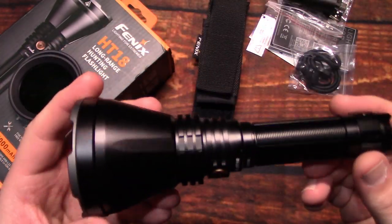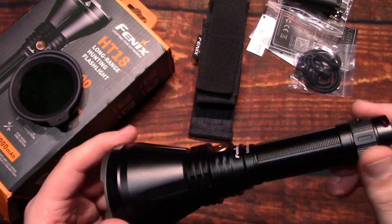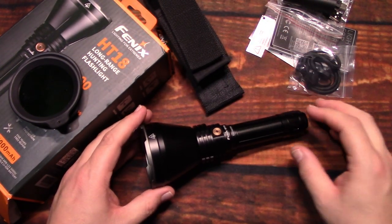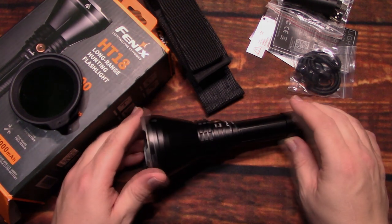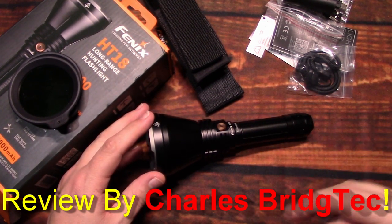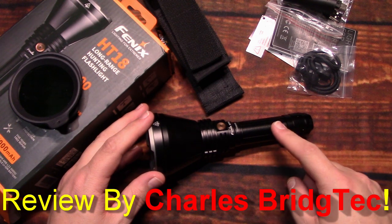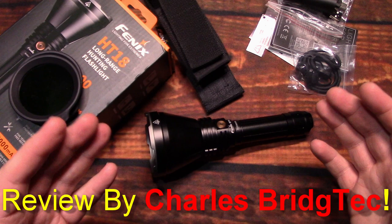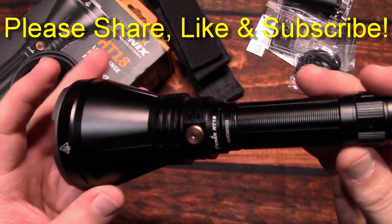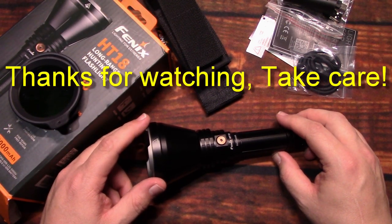Really a solid build quality on this — looks great, I have no complaints with this light at all. Fenix very rarely disappoints — they do really well with their products and stand by them with very nice, generous warranties. I want to thank the Fenix store for sending me this to review. If you're interested in getting one, I'll leave a link in the description to the Fenix store along with a discount code where you can save some money. That's it for me — hope you enjoyed this video. If you did, please share, like, and subscribe so I can bring more of these Fenix compact throwers to you in the future. Thanks for watching, take care.